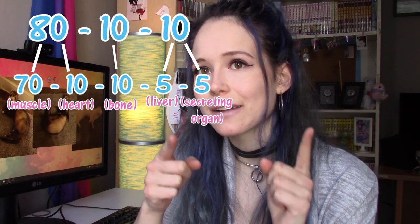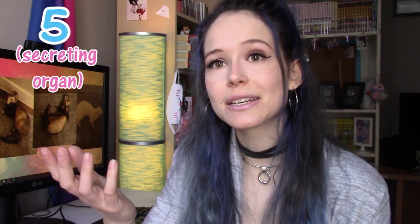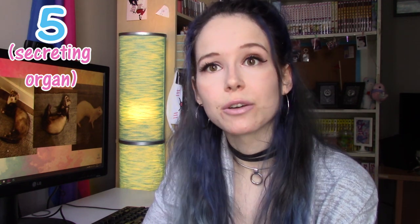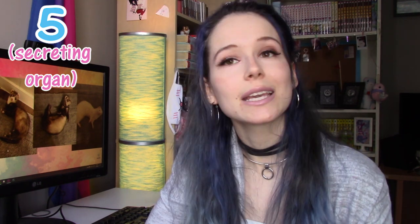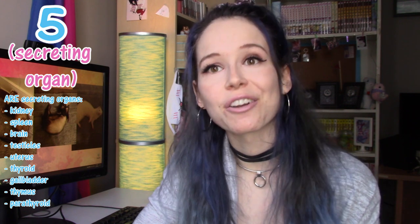Now let's look at that 5% secreting organ, because this is something that some grind companies don't do properly. There are lots of different organs considered secreting organs. The most common ones are kidney, spleen, brain, testicle, uterus, thyroid, gallbladder, thymus, and parathyroid.